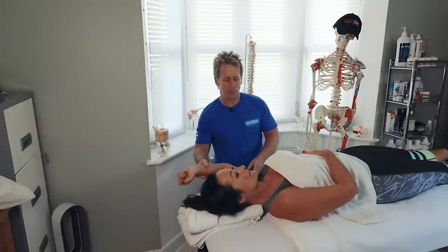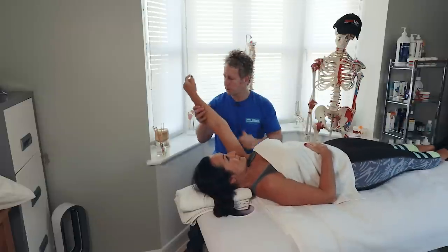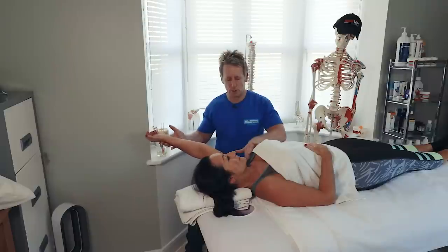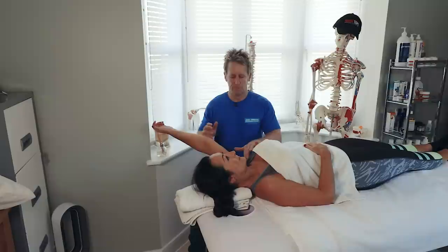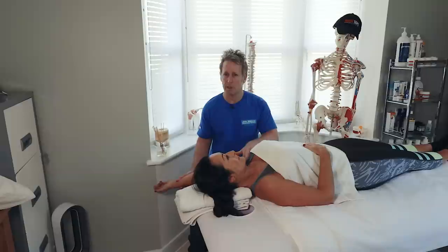To lengthen the pec major, I'm going to get the patient to come over to the left so the arm clears. From this position, you can ask the patient to feel the bind. Hold your arm in that position - the patient holds for 10 seconds. This is almost like a self-MET, so you could give this exercise to the patient. After 10 seconds, breathe in, and as they relax we can lower the arm down to lengthen the pectoralis major.